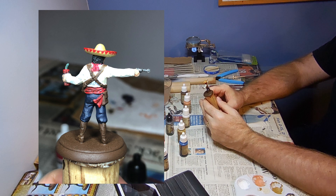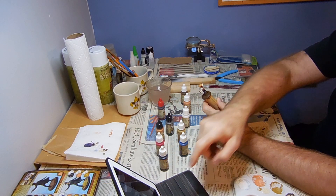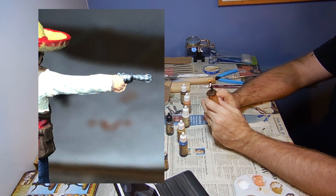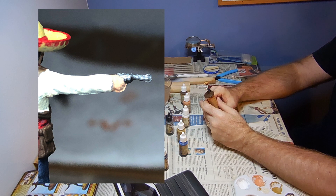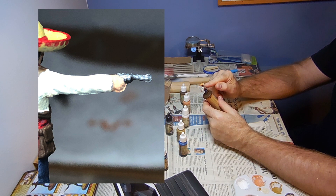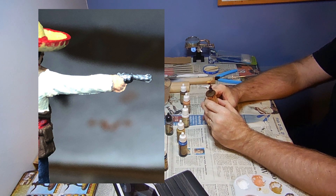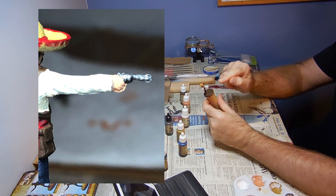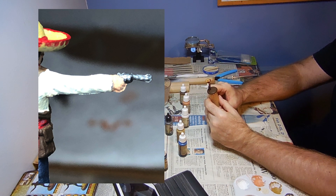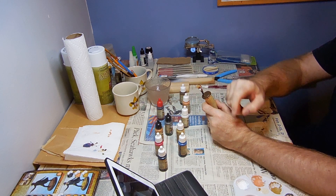We have an issue coming off his right hand — some mold line issues off the right hand, the end of the gun, and underneath his arm on his coat. I'm going to deal with those now before Step 2, so that when we do touch-ups and make colors solid, we don't have to worry about fixing mold lines then — because then you'd really damage the paint you're applying.